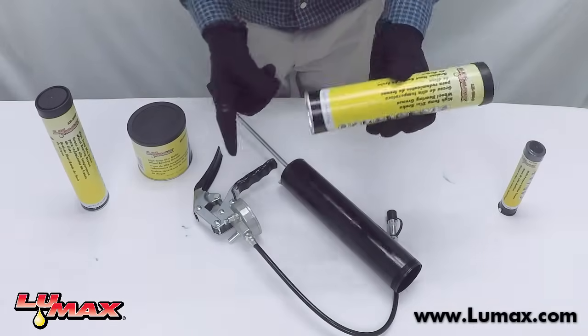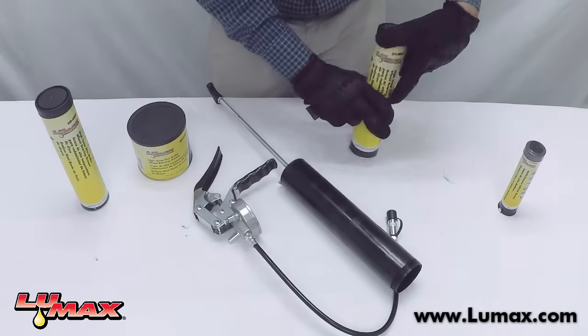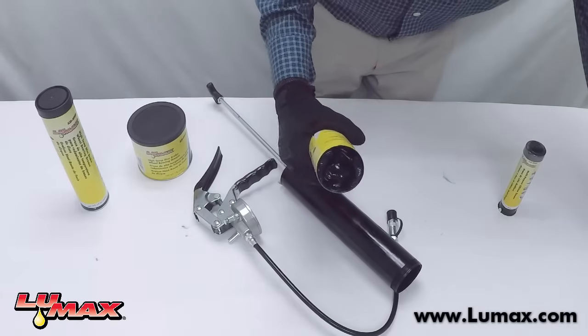Next is the grease cartridge. Here's the plastic side and here's the cap side. You want to always make sure that you're storing your grease cartridge cap-side down so that gravity does not create air bubbles.